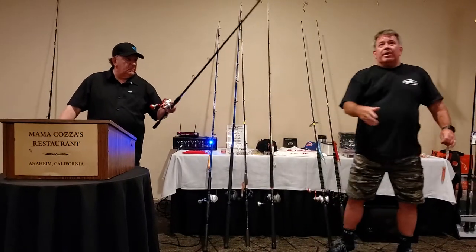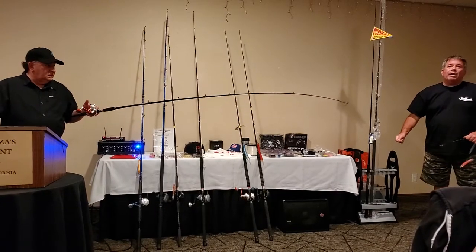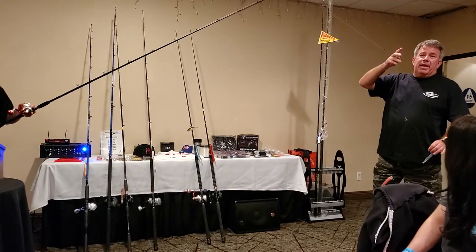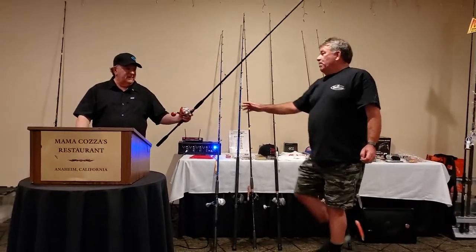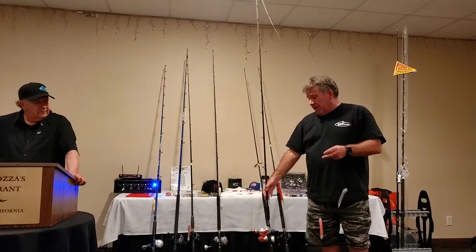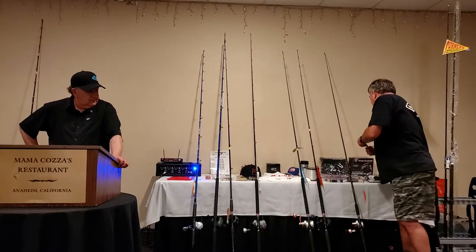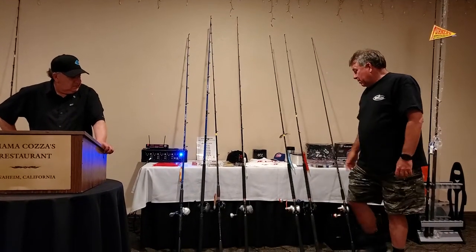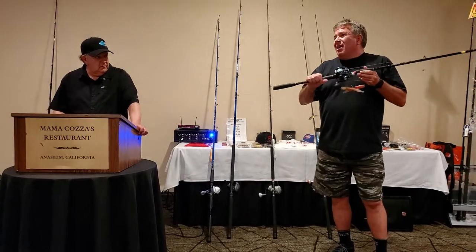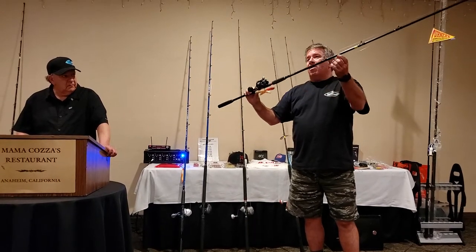When I look at a rod, I'm looking for very fast action on the tip that shuts down into the butt. Why do I fish small stuff? Has everybody in this room fished a big rod for rockfish? How do your arms feel at the end of the day winding a 4/0 with all that weight? Small bass gear — this reel, the 300, holds 300 yards of 30-pound and puts out 22 pounds of drag. You're not even going to get near using all that drag.